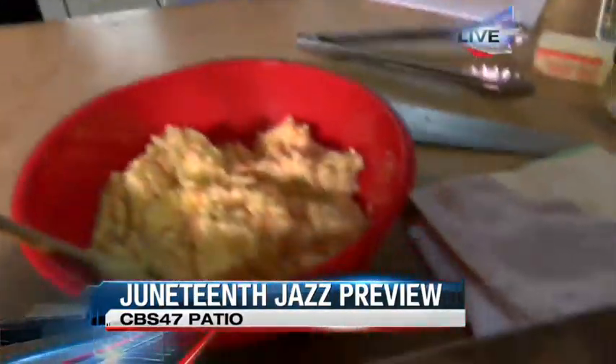Hanging out with Chef Darlene all morning long. How are you doing this morning? I'm still doing great, thank you for having me. So we whipped up the potato salad here in the last half hour. What are you making for us this round?